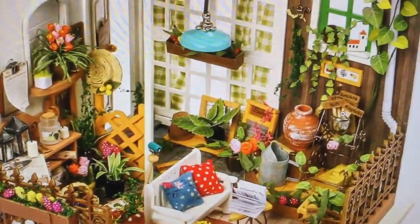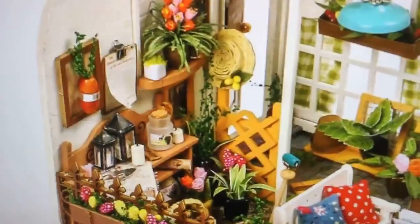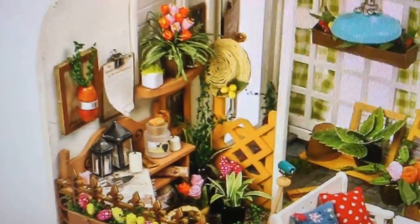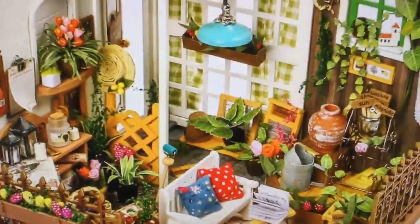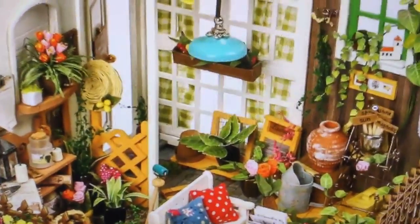The first one we're going to review is this adorable little flower shed — absolutely adorable. They even have a fire extinguisher on the wall. So this is the little garden shed and they've got a little straw hat hanging — just oodles and oodles of items.